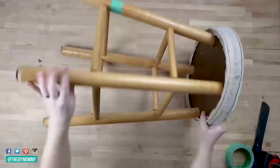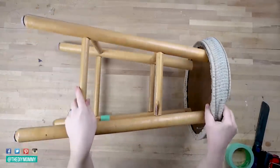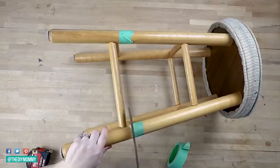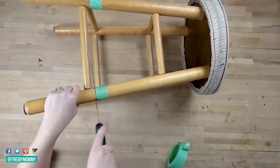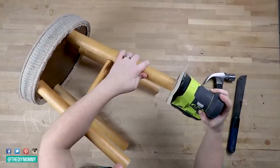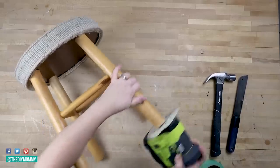Now we're going to do a two-for-one thrift flip. Lots of thrift stores and habitat stores have these old wooden stools, so I'm going to create two modern stools from this one. I'm cutting off the legs just above that bottom rung on the stool — you can use a handsaw or a power saw for this. Then I'm taking my sander and sanding those legs down to make sure they're flat and smooth.